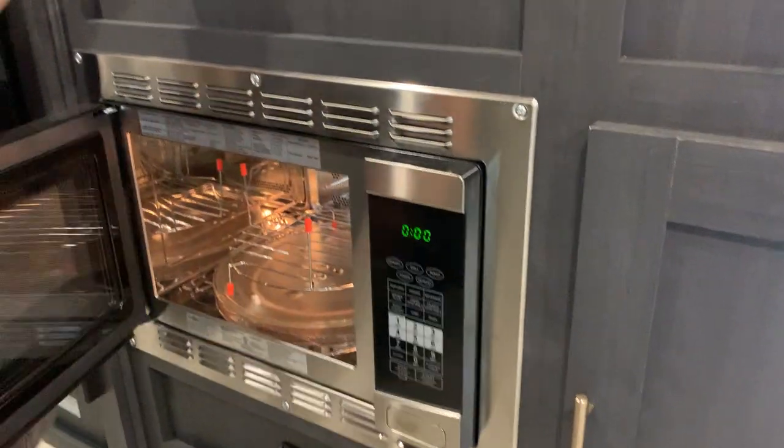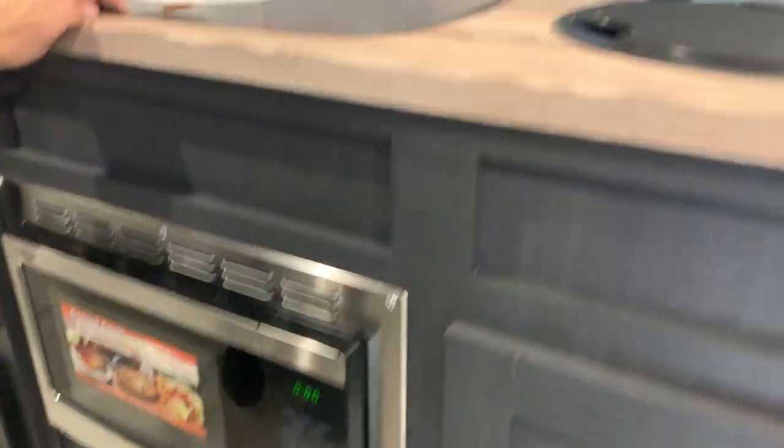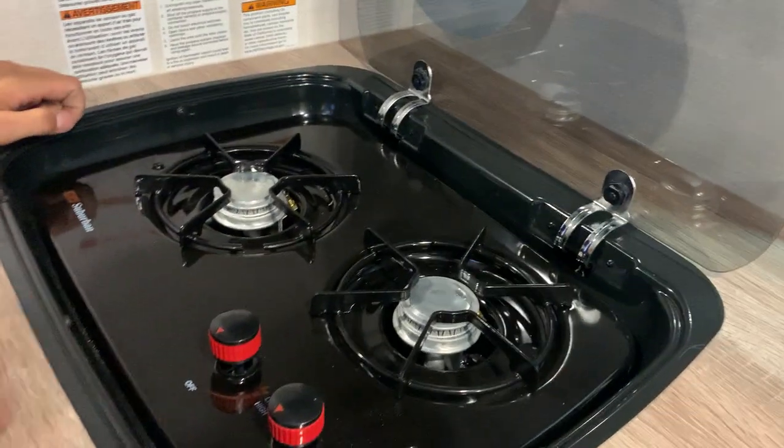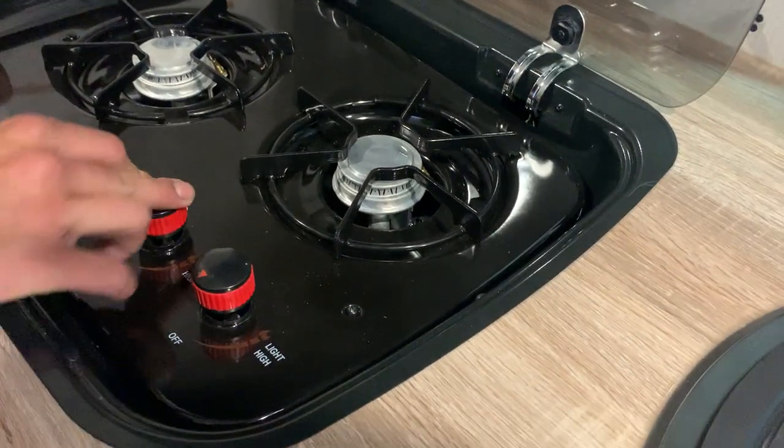You've got your convection oven, which is pretty much just like home. To get the oven to light, flip the glass cover up — be mindful that it is glass — turn it over to the high/light position and hit it with a lighter and it will fire right up. There's some storage up top as well.